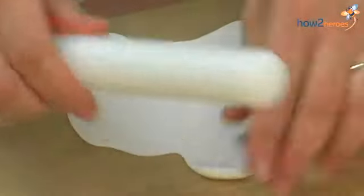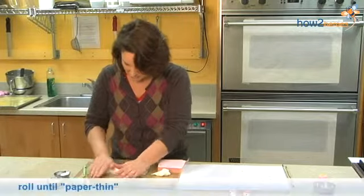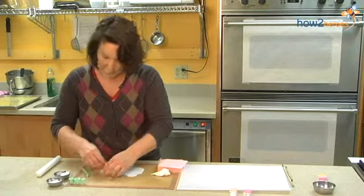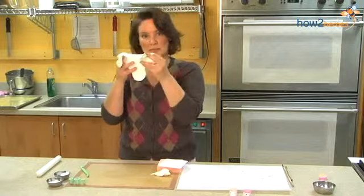I'm rolling the gum paste very, very thin. While I'm rolling it, I'm lifting it up from time to time to make sure it does not stick to my mat. Even though I'm working on a non-stick mat, it may stick anyway, so I constantly lift it. Very thin — you're going to think that's thin enough, and it's probably not. Gum paste is made to be rolled paper thin. I'm looking at a thinness like this for these flowers.